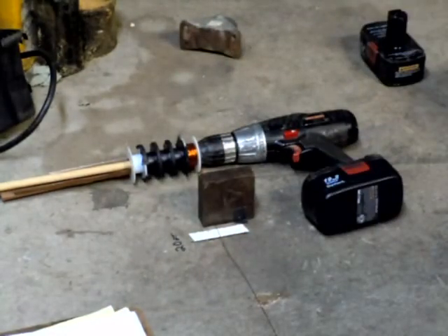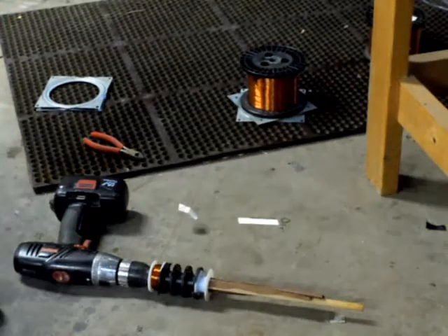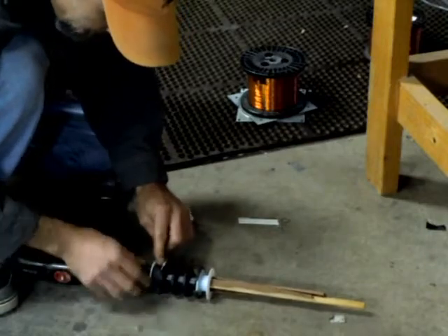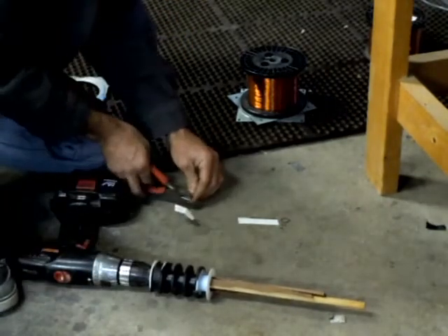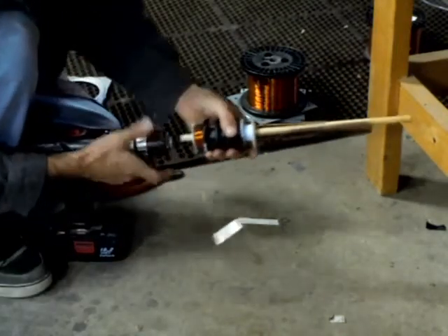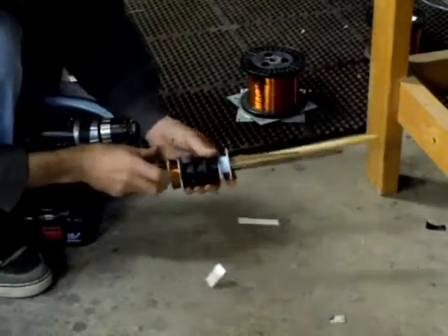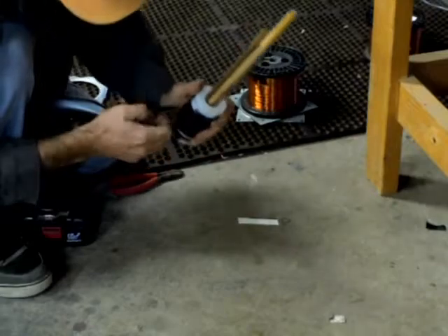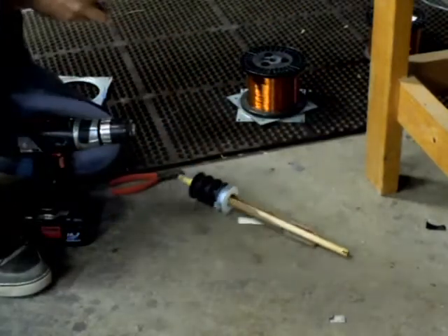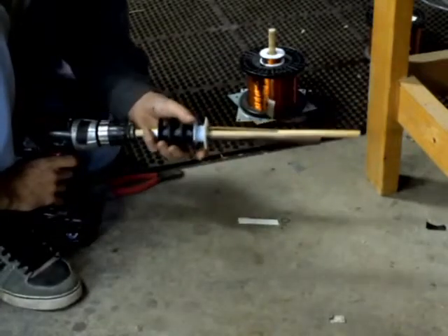I'll finish this winding and show you what I do next. I got 150 feet wound on this spool here. I'll just take this guy off, cut that sucker, and then take these apart. Then I've just got a little dowel here — put that in there and re-chuck this.